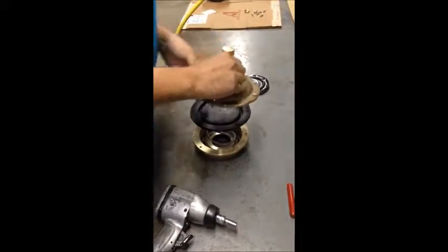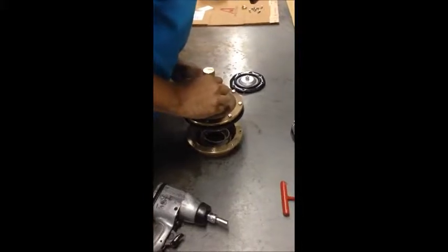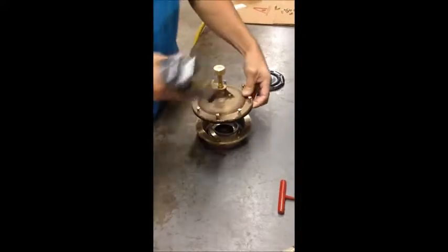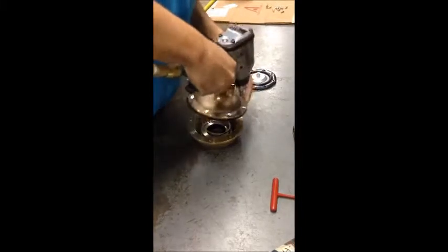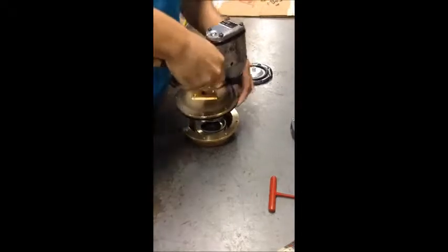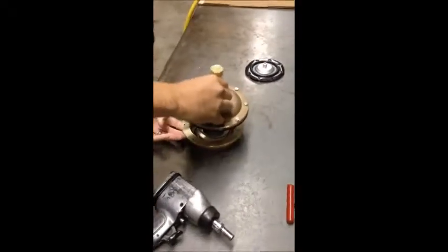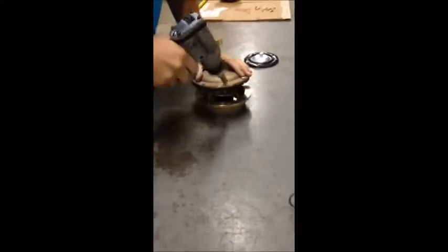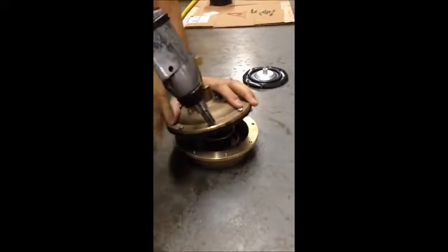The most difficult part of this operation is going to be the next part, and that's just getting everything lined up through the diaphragms. It doesn't sound like much — Jesse does this every day, so it's easier for him. Running the screws through the diaphragm first will help with alignment and help you get it together easier. He'll push on this side and push with the gun at the same time.